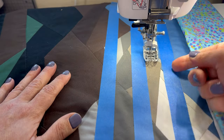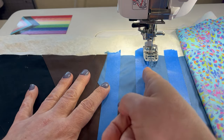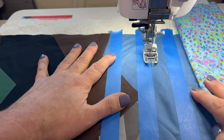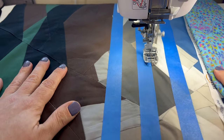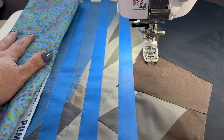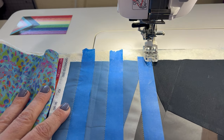I'm going to do all of the lines on this side going this way, and then turn it around and do it on the other side, so I'll always be stitching on this side of the tape. Rotating the quilt and getting the other side of the tape will keep the quilt top and fabric from shifting all in one direction, and stitching this side will create balance.